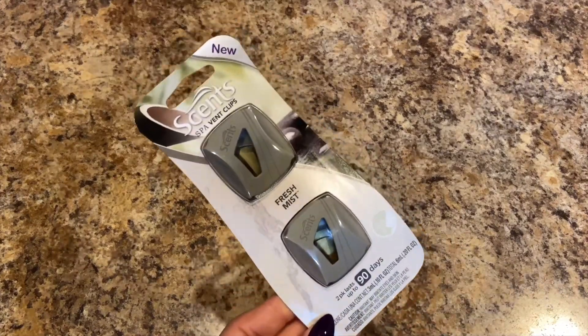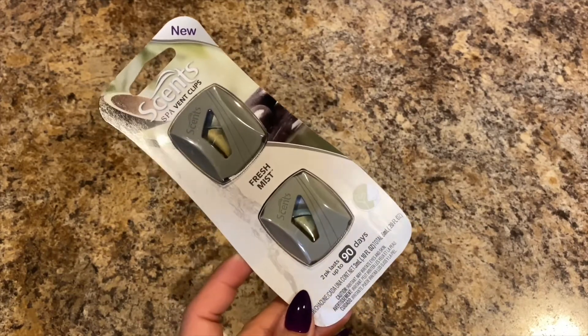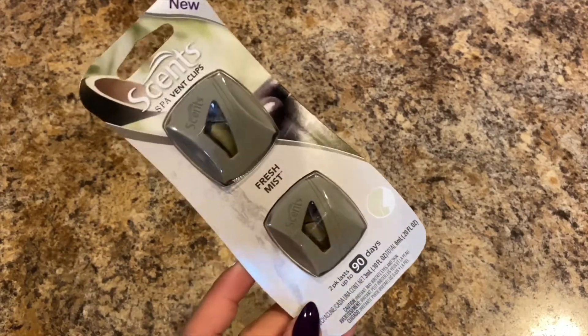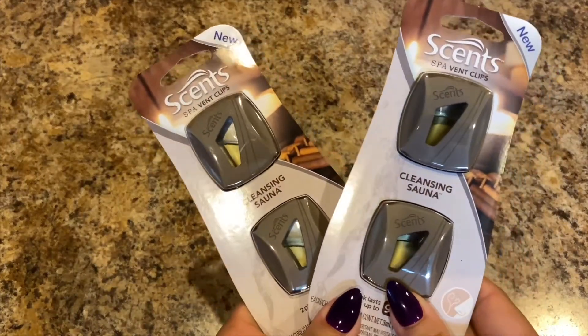Next I picked up some more Scents Spa vent clips. I picked this up for the hubby — he really likes this scent, the Fresh Mist. I have it in my vehicle now and it smells really good. And then I picked these up for me — he doesn't like the smell — this is the Cleansing Sauna scent, so I picked up two of those.